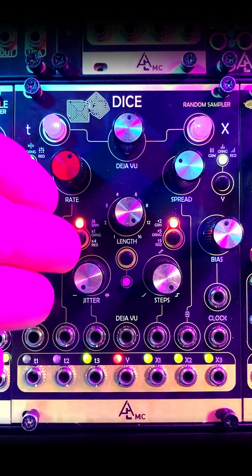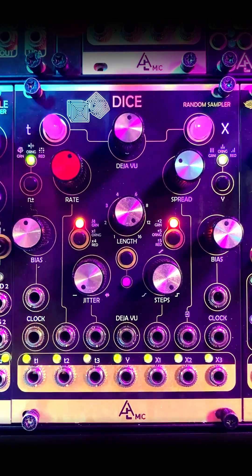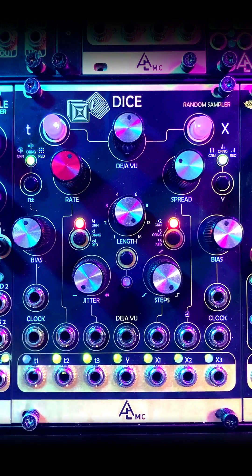This is DICE, better known as Mutable Instruments Marbles. It is a random sampler, as in sample and hold, but better think of it as a random sequencer.